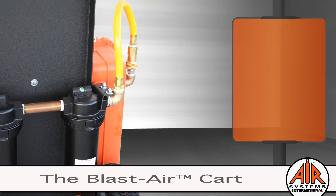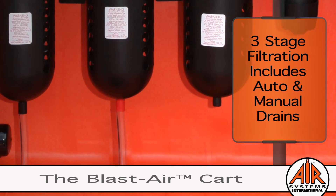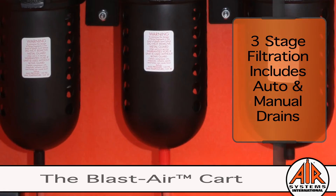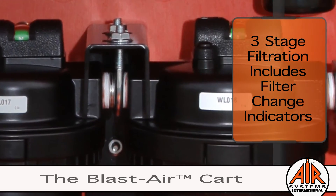The air is processed through three stages of filtration. The first and second stage filters feature auto drains and the third stage filter has a manual drain. Each filter stage has a filter change indicator, often an add-on or not even offered by some of our competitors.